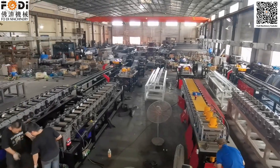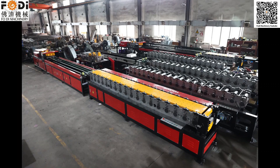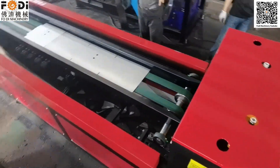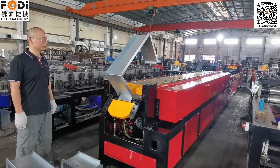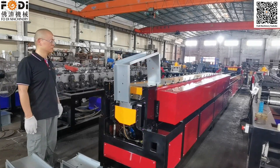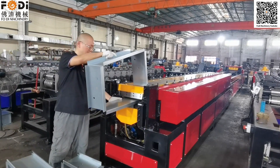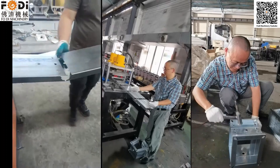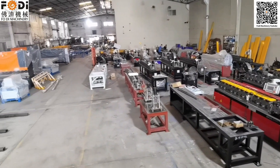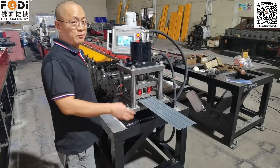This is our fire damper production line producing area. All the machines are made by ourselves, not bought from other factories. For this working area, it's a machine for the fire damper plate and fire damper supporting box. This is the fire damper plate automatic production line.